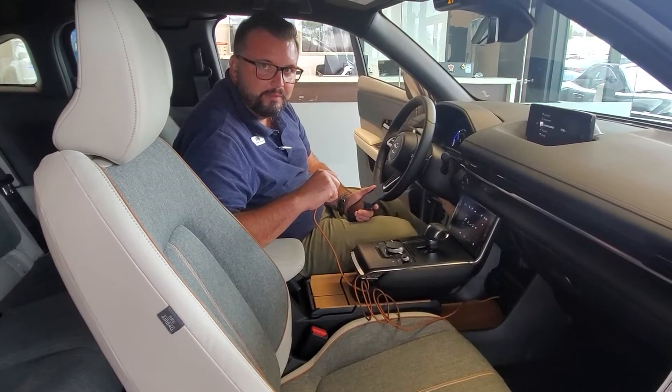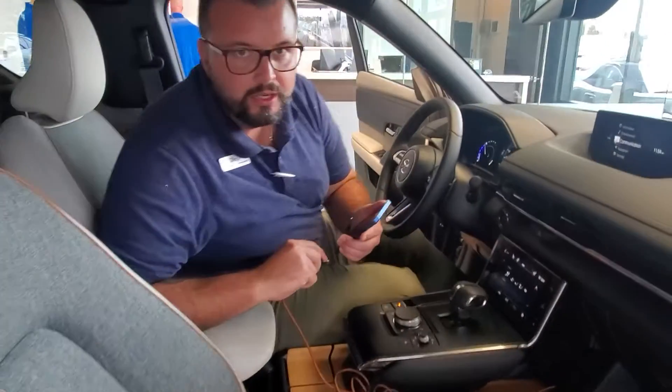Hi Ron, Diego Blakely here from Capital Mazda. It was great speaking with you earlier. I want to show you how to work and put together your Apple CarPlay.